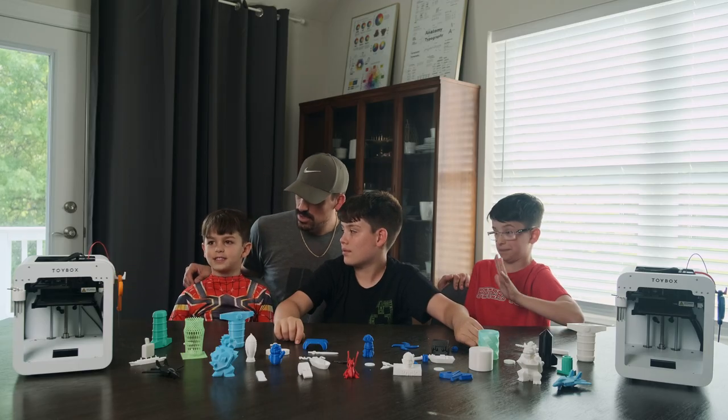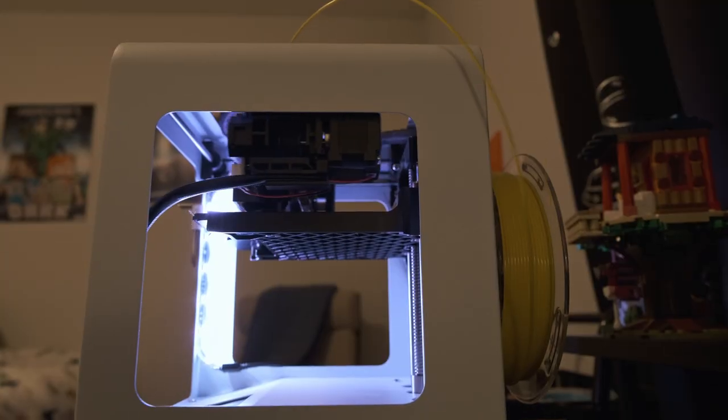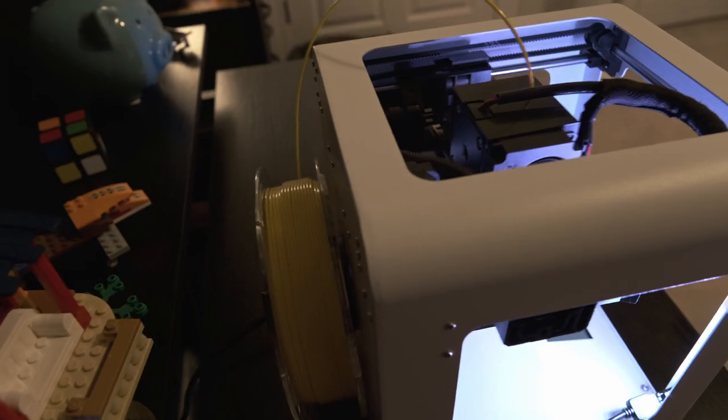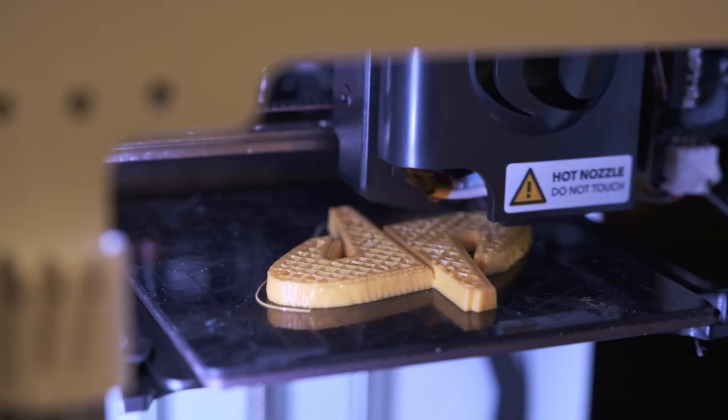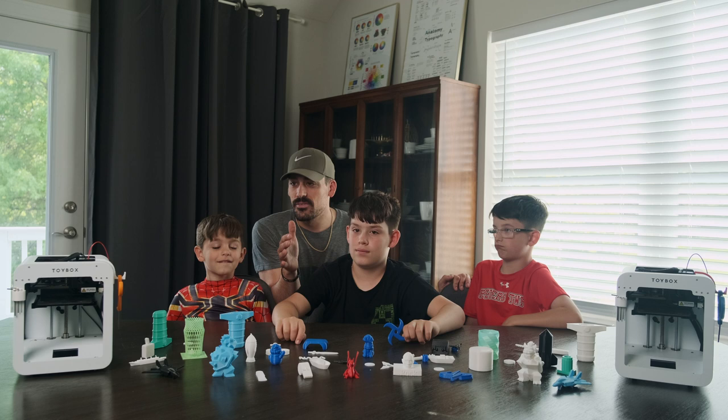It's kind of like food for the 3D printer. That's right, so you load it on the back and it feeds up through, then it heats it up and actually extrudes out. So these are from Toy Box. They're about $300, somewhere right around there depending on the bundles — they run all kinds of bundles.